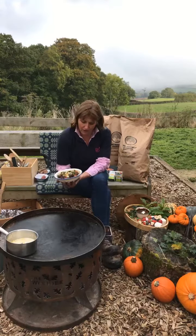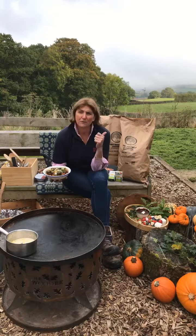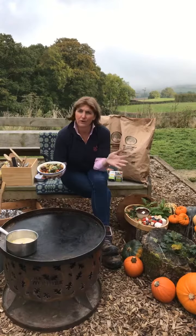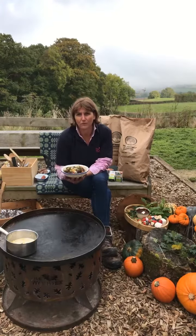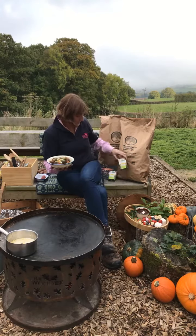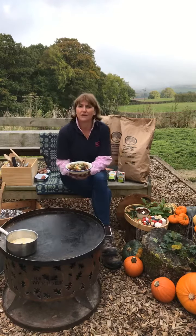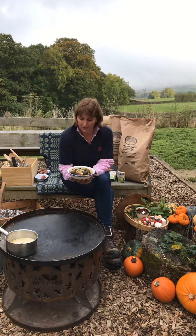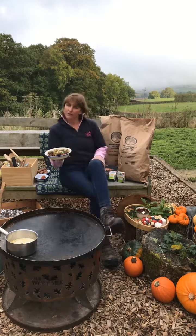But first of all, on our menu today we're going to be using birchwood charcoal. We try and alternate one week with charcoal and one week with wood, so today it's charcoal. We always use natural fire lighters to get things going. I'm going to bring Sue on now and get behind the camera, so Sue is going to show you how to do this.